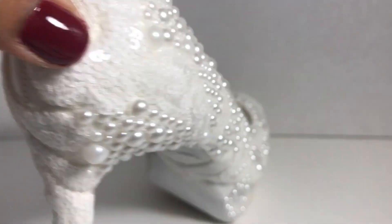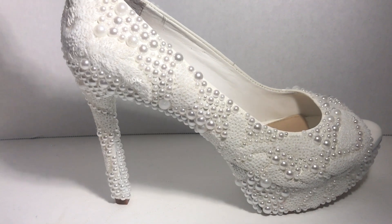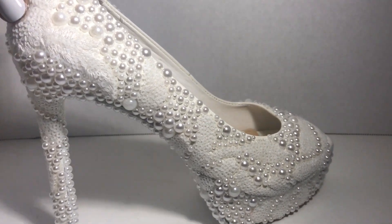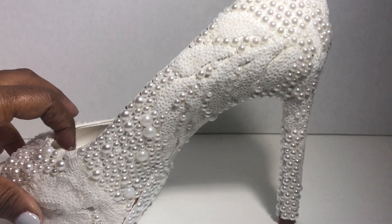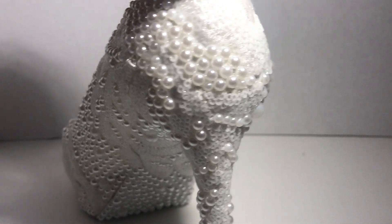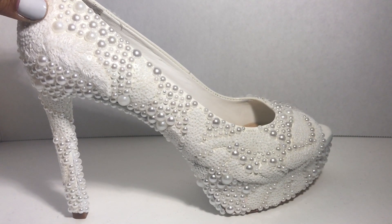This is the final result — I love how this turned out, it is so beautiful. Before I added the beading, my sister saw the shoe and said it was probably her favorite shoe I've done, but I love how the beading adds that extra touch. I think this whispers wedding — it's just a gorgeous shoe. I really hope you make this, especially if you're thinking about a DIY bridal shoe for yourself. Thank you so much for watching, I hope you have a great week and I'll see you next time.